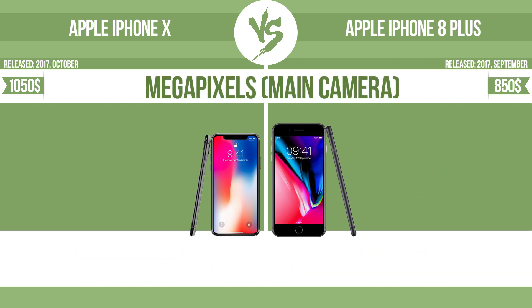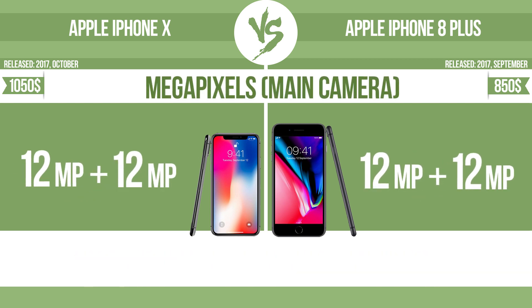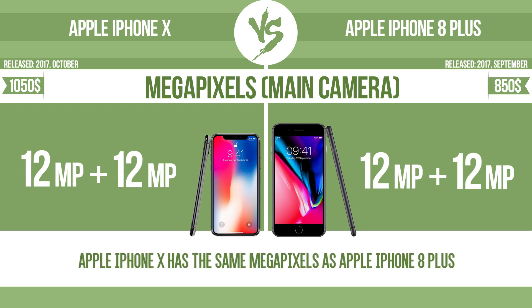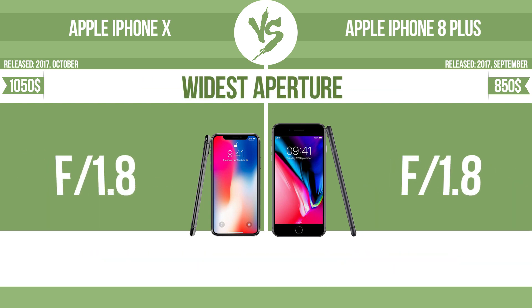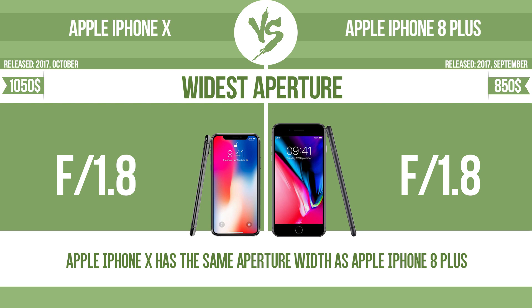Megapixels main camera. Widest aperture. With a wider aperture, the sensor can capture more light, helping to avoid blur by enabling a faster shutter speed. It also provides a shallow depth of field, allowing you to blur the background to focus attention on the subject.